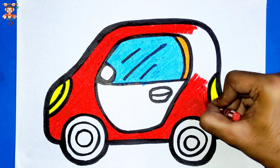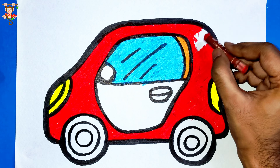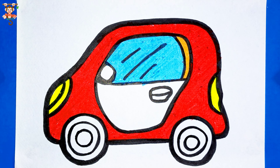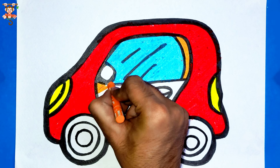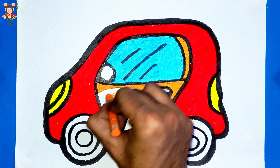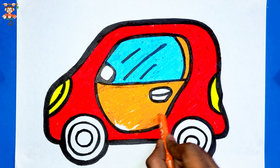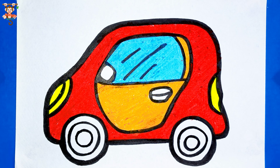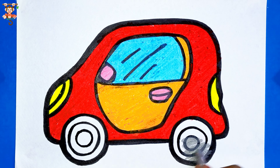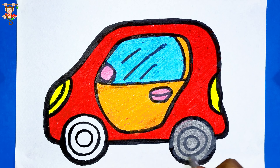Do you like car drawings? Now the wheels are gray color.